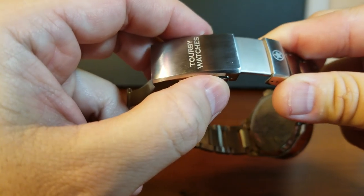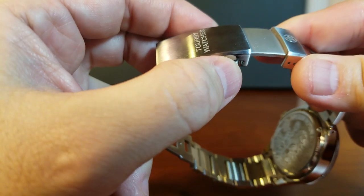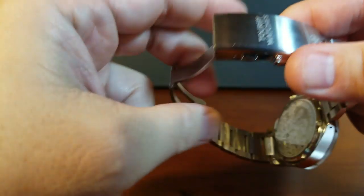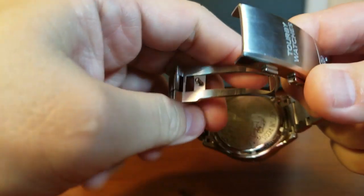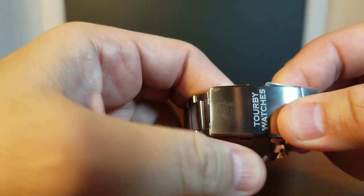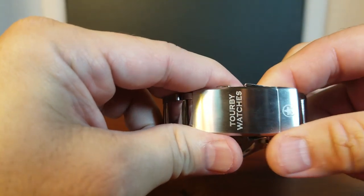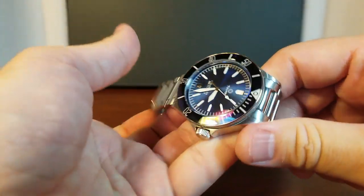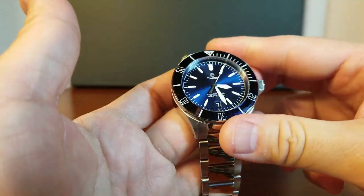They say that the Rolex Submariner could be the only dive watch or the only watch we ever need. And if we buy into that, I would add that the Lawless could be that only watch we ever need. Although, who are we kidding? One watch is never enough for us. But I'm just trying to point that out as far as a diver's watch being an ideal everyday watch — this Lawless would have to be at the top of that list.